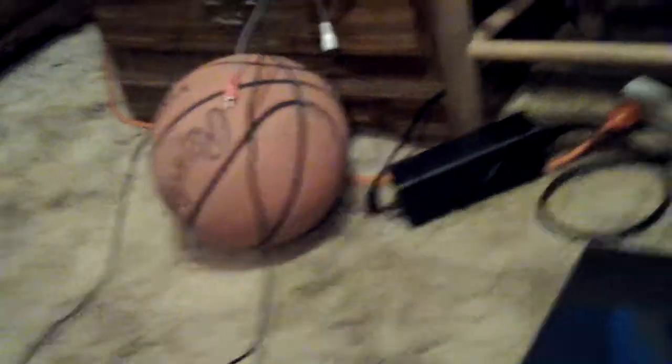All right, this has been a review of the Jordan X Autoclave. I will be coming back with more reviews, so stay tuned.